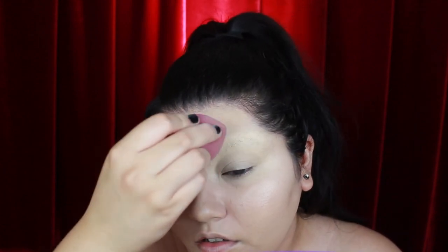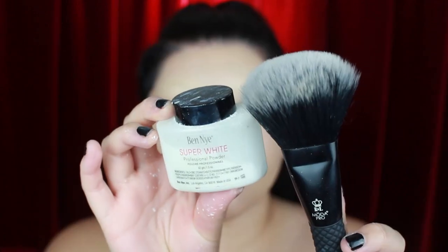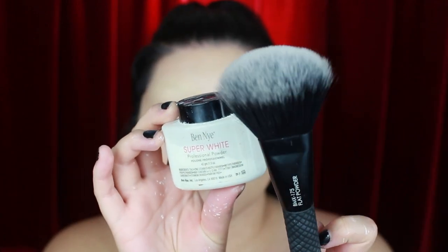At this angle you can really tell how much more additional coverage this technique adds. Next I'm adding the Ben Nye Super White powder and applying it using the Moda Pro flat powder brush.